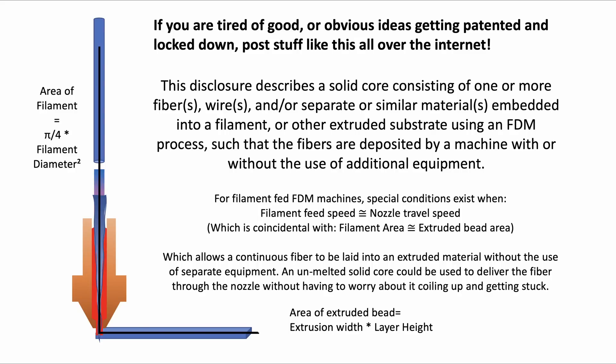A solid core extrusion could have some interesting applications, especially in the context of composite materials. If you had a solid core of, say, a few strands of copper wire or carbon fibers embedded into the center of your filament, you could impart some pretty interesting characteristics into your print — like high tensile strength, or high thermal or electrical conductivity. A key concept in implementing these composites is to understand the relationship between how fast you're feeding the filament into the extruder and how fast you're moving the extruder along the surface of your part. This is a really interesting, even patentable idea, but I'd rather just throw it out there in a YouTube video and make a blog post about it — because if I get it out there as prior art, then no one can patent it and everyone can have access to the idea.